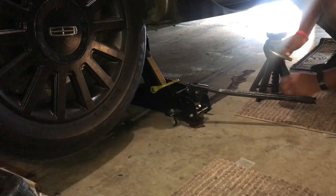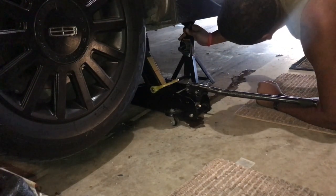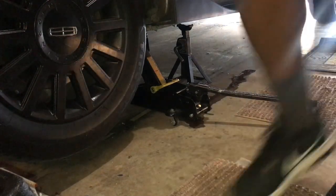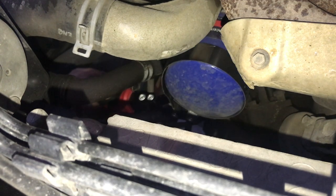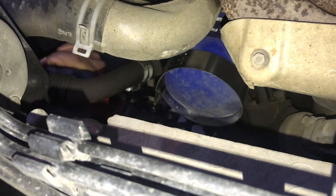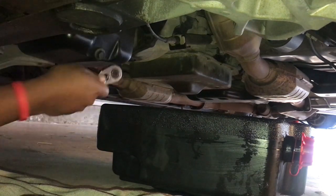First thing you need is a trolley jack or just a jack in general. I realized in the video my jack is actually leaking — I had to put some fluid in there. I have my little red jack from Harbor Freight, which is a real good jack. Right now I'm using a jack stand as well — use a jack stand just in case something might fall on you. We're also using a tool I got from Walmart, about $8. I use the same thing on my Dart and on my Journey. Make sure you also have an oil drain pan because it's going to be messy with the oil filter.